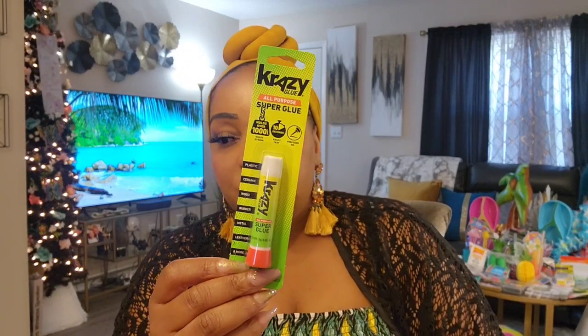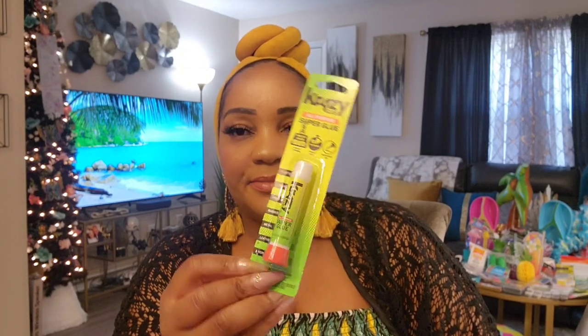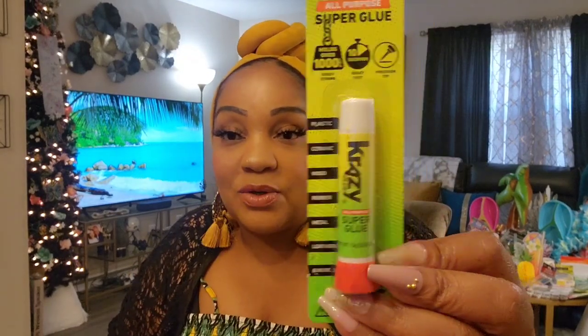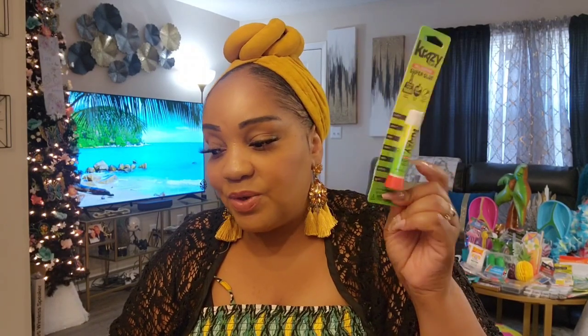One last thing — the crazy glue. I saw it by the register and thought it was something new. Turns out someone probably had it and then went to the Tool Bench section and just left it there. It says it holds over a thousand pounds, crazy fast in 10 seconds, with a precision tip. We will see!